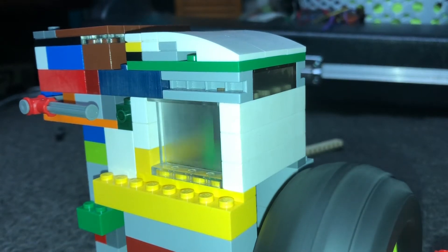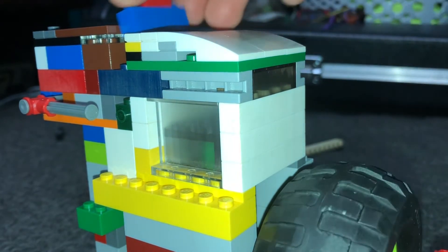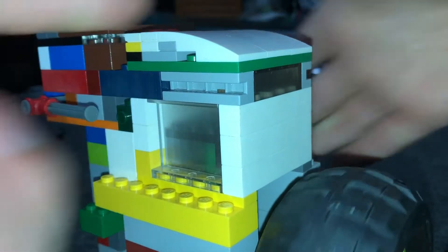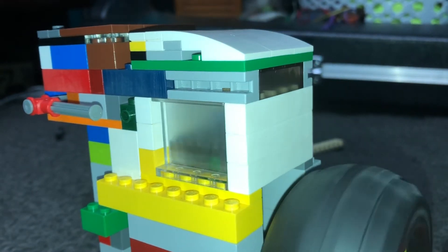Hey everybody, welcome back. In this one we are going to be taking a look at attempts three and four of max throttle on my strongest engine. Let's get straight into it.